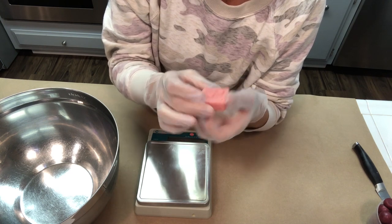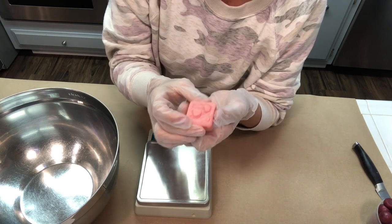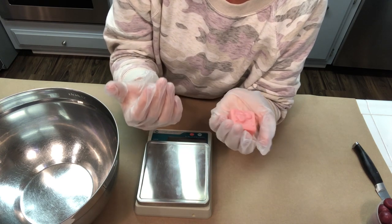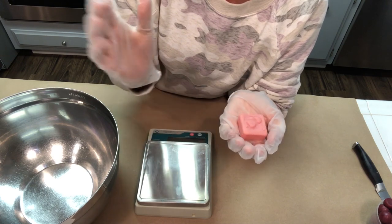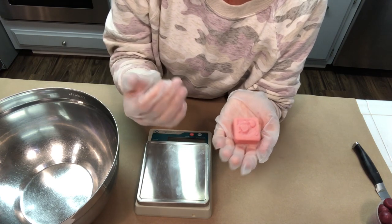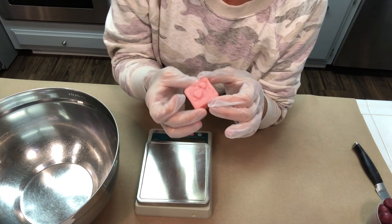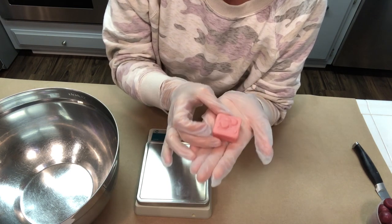What that means is you're not going to have any floating oil in the water once these melt down. Because it's emulsified, it's going to combine with the water rather than float. That also means it will rinse right down your tub very cleanly, you won't have a slick bathtub when you get out, and it just leaves your skin feeling beautiful.